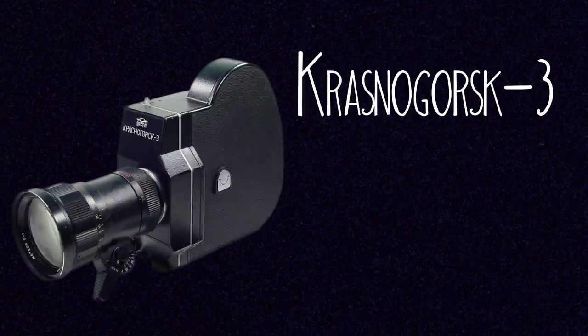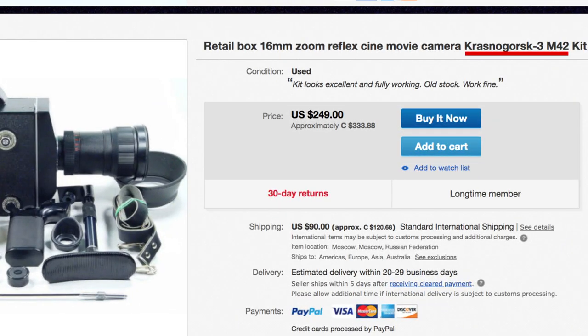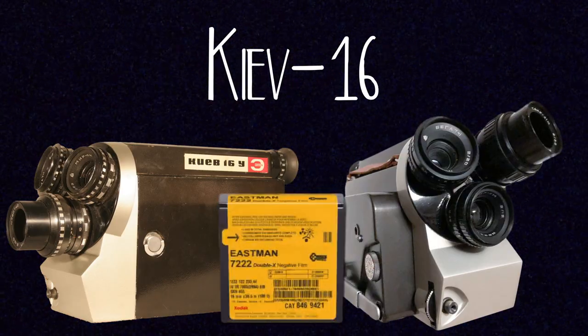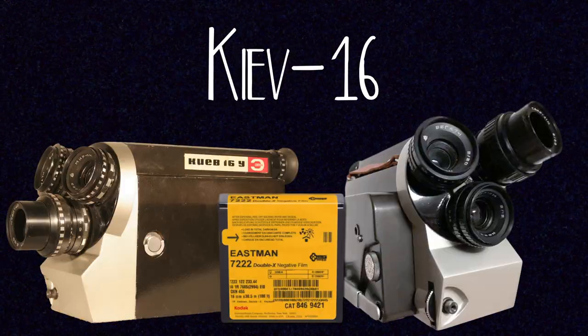There are cameras that came out of the USSR, and the most popular of which is called the Krasnogorsk 3. This camera takes a hundred feet of film and you can usually find these for pretty cheap along with the Scopic. Some of these have also been converted to take M42 screw mount lenses, which are really popular lenses found for a lot of 35mm photography SLR cameras — meaning you can find a ton of cheap, interesting lenses to use on your 16mm camera. There's also the Kyiv 16, which has a three lens turret and takes a hundred feet of film, very similar to the Bolex.